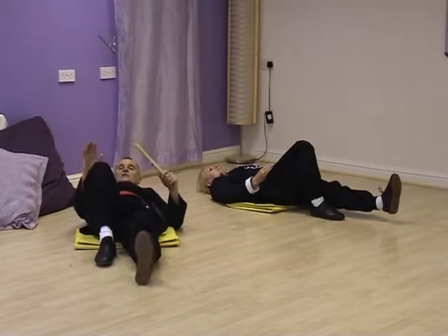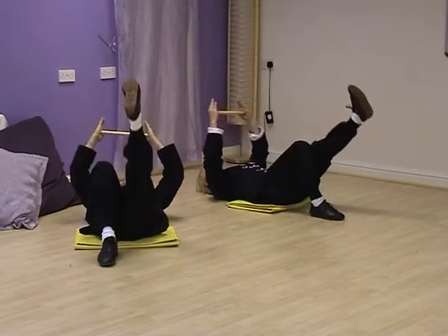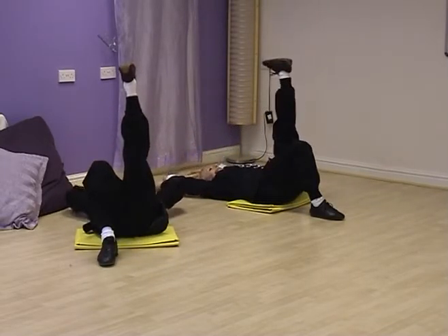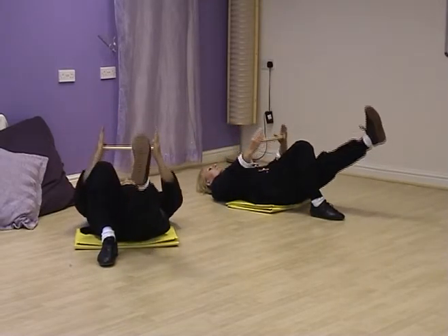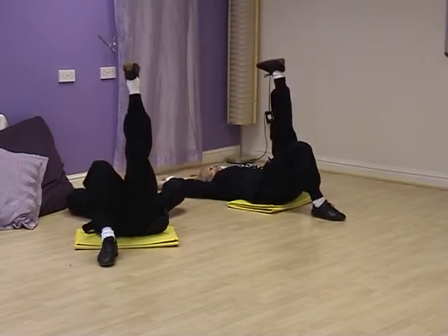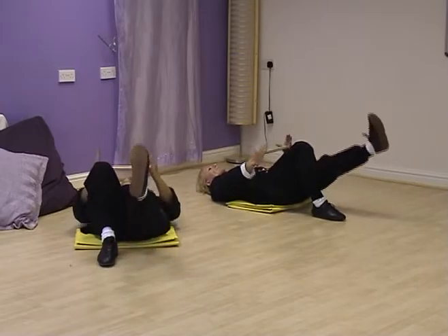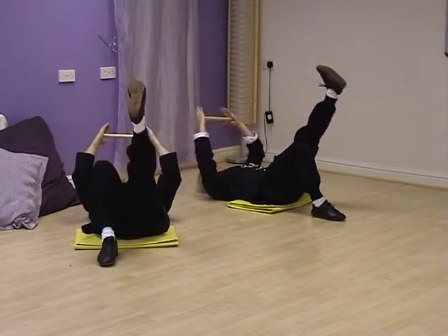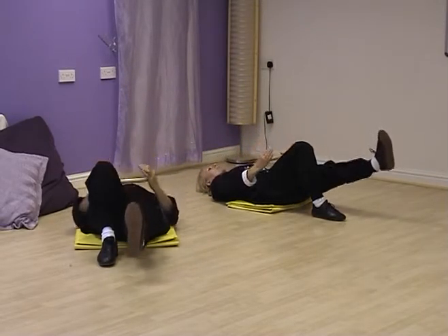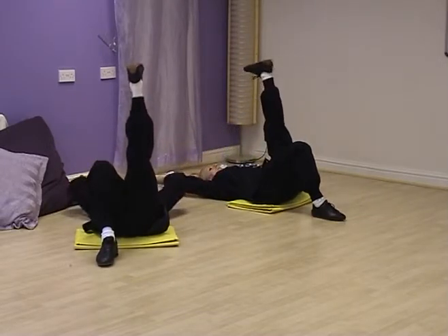Draw your right leg in to a comfortable position. Express through the heel without locking the knee. Breathe in, arms above the head. Hold the box. Breathe out, lower. Breathe in. Spread the shoulders. Breathe out. Continue breathing in through the nose, hold the box, and out through the mouth.